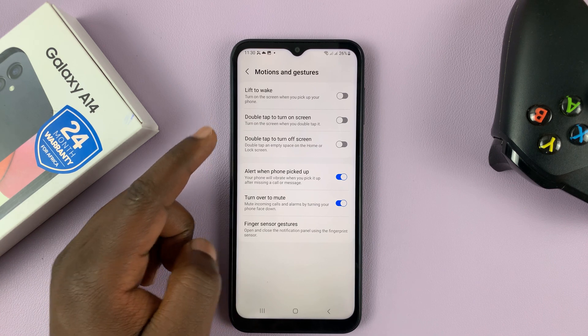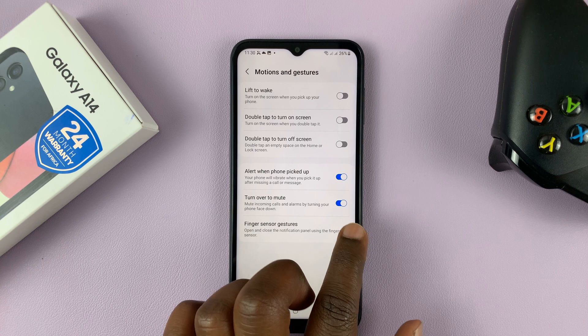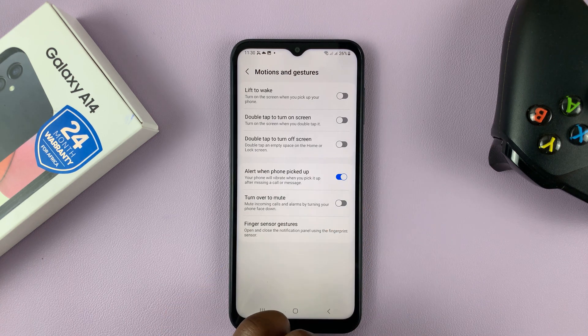Tap on that and then go to Turn Over to Mute, and make sure this option is enabled. If it's disabled, that won't work, so make sure that is enabled.